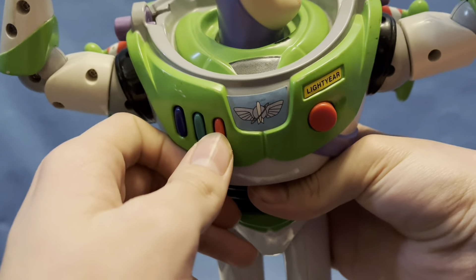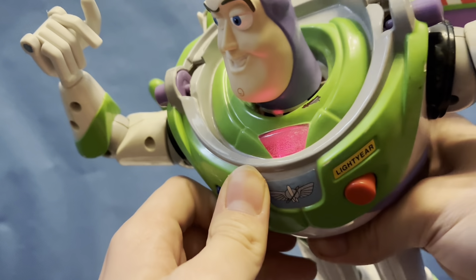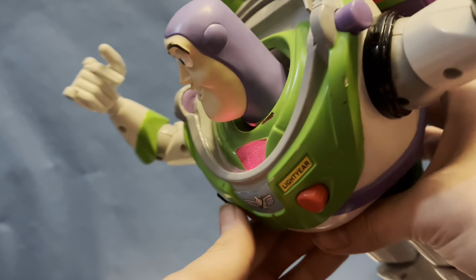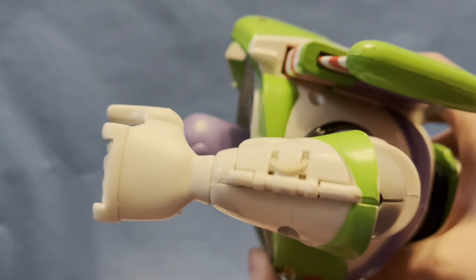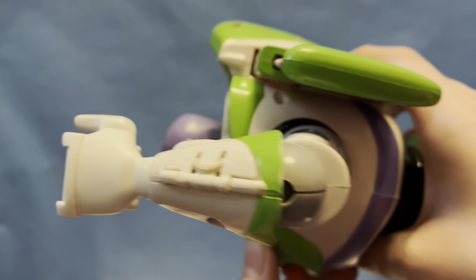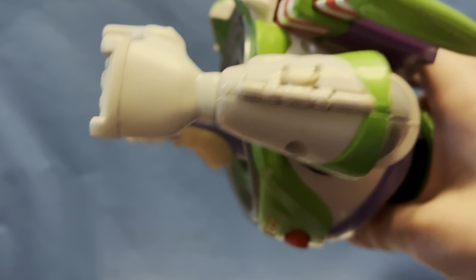You can push this button which starts the night vision — I'm not 100% sure on what that does. However, I do know that once you push it, you can actually press the green button here. And then whenever he turns on his shield, you can blast him off, which is pretty cool.